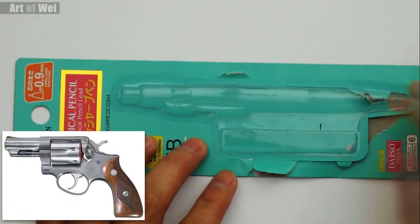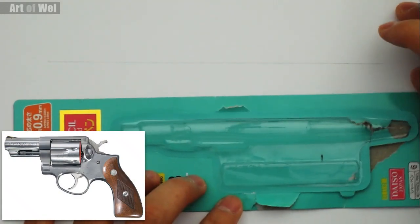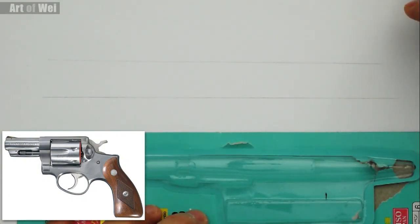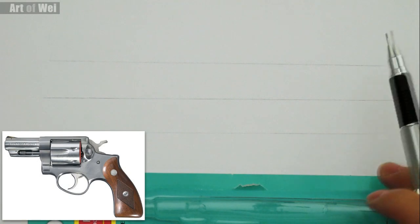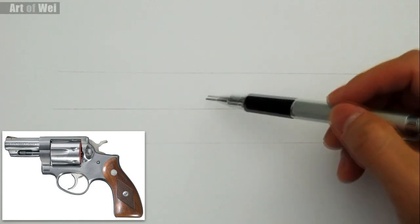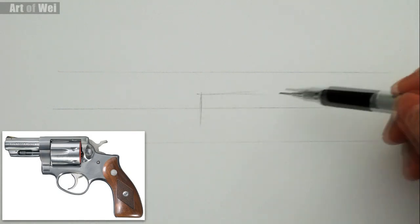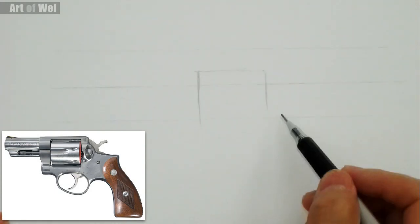I wasn't going to do this but let's make a couple of guidelines — that'll probably help me get things a little straighter. Sometimes it's nice to have some guidelines, especially if you're drawing something that's so geometrical. My guideline is a little bit off, but it's just to give me some form of direction and a better reference. Let's draw this pistol. I'm going to start probably in the center and do the cylinder first — it's probably easier.